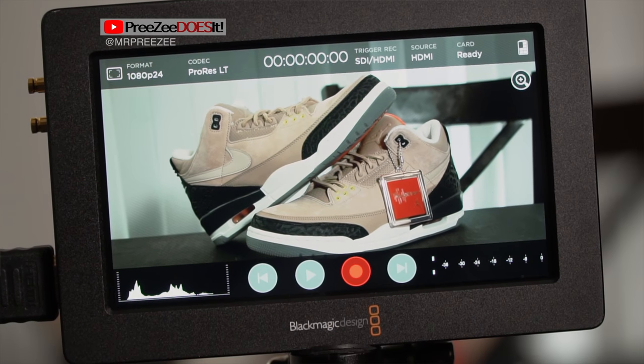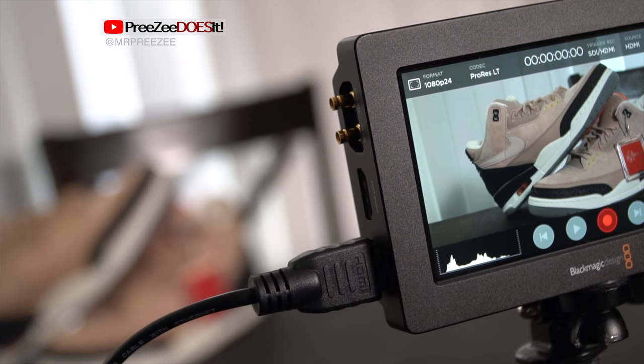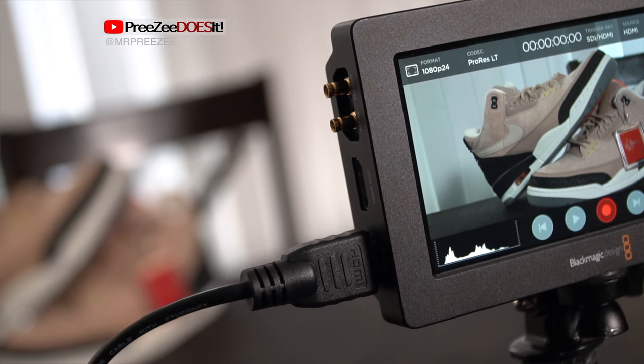The clarity of this screen is insane. The histogram, the audio meters, and other info is right on the screen and you can swipe through and get to it as needed. This monitor has all the pro stuff — a time code display, false color, and even an HDMI out to send a signal to other devices.